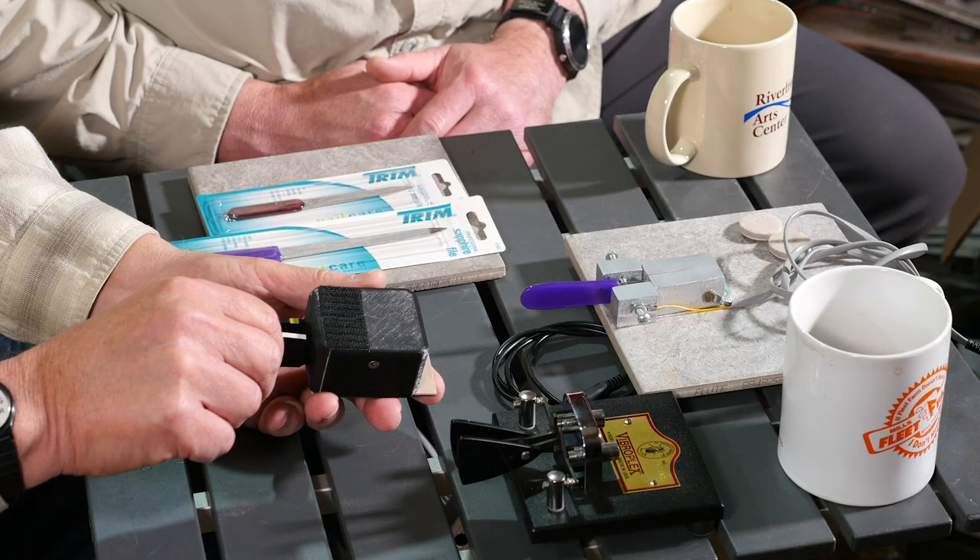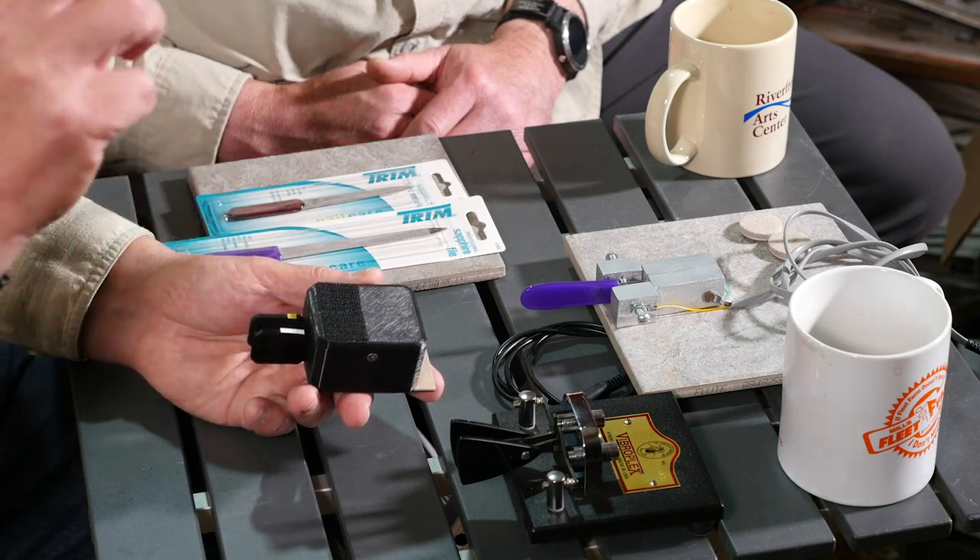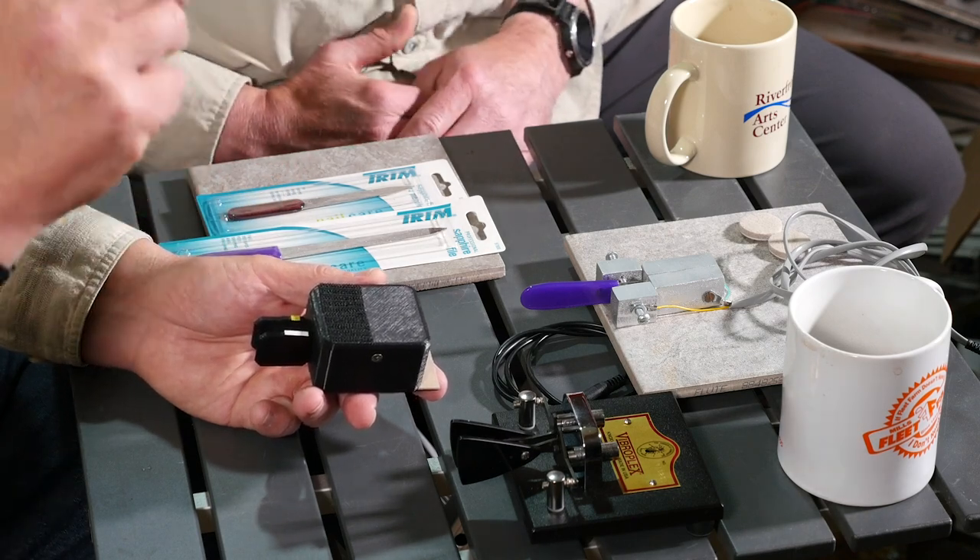I hook it up and the first thing I realized is that the IC7300 only has iambic B. What I had to do was use the two-paddle key as a one-paddle key where you can only send dots or only send dashes. It kind of works, but sooner or later you're going to find yourself squeezing them both together — common practice in iambic — and then letting go. The difference between A and B is what happens when you let go. In A, it just stops. In B, it says, 'Hey, I think he wanted to send another dot.' So this wasn't going to work.